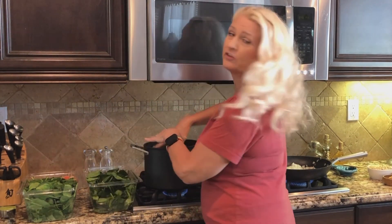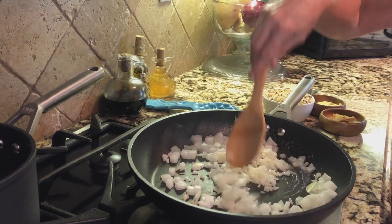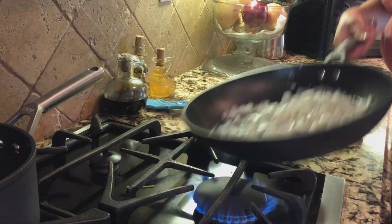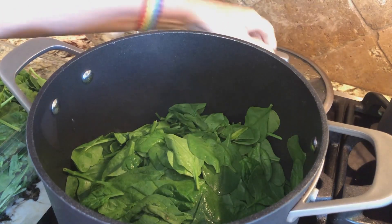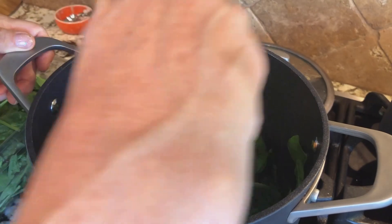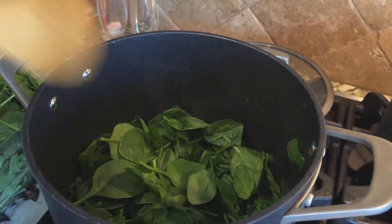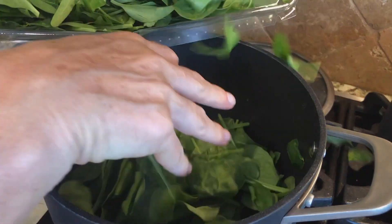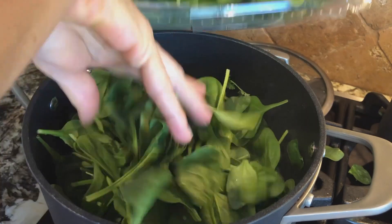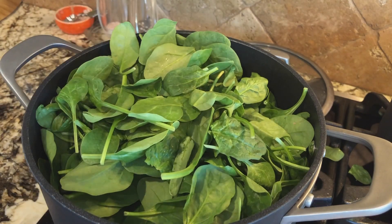I can only fit about one pound at a time in the pot, so I'm going to put a pound in until it cooks down, and then I'll add the second pound. Meanwhile, our spinach has started to cook down. I'm going to give it a stir to make sure the leaves on the bottom don't burn. Cooked spinach remains one of my favorite vegetables since early childhood, thanks largely to the influence of Popeye the Sailor Man.